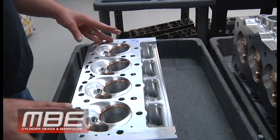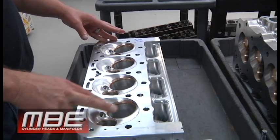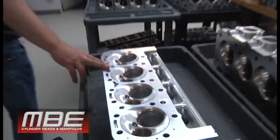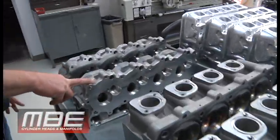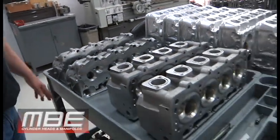We have a set of Fords, which look similar to an LS — because as anybody knows, GM finally got smart and basically copied a Ford and made the LS, which was probably overdue. Not that I'm a Ford or Chevy guy, but just from a standpoint of the block, everything about it is better.